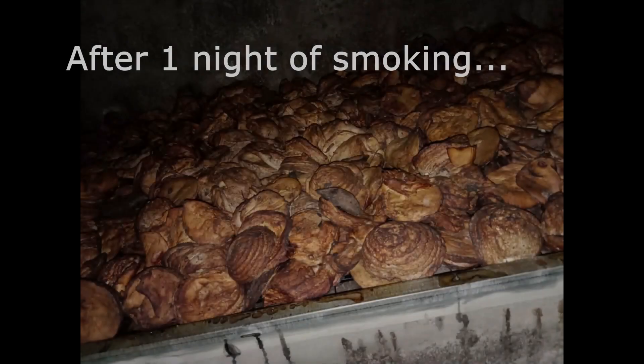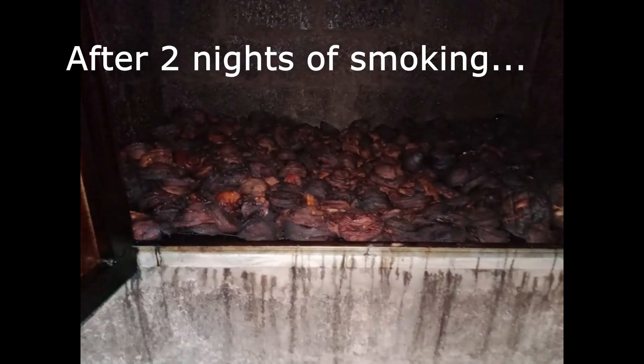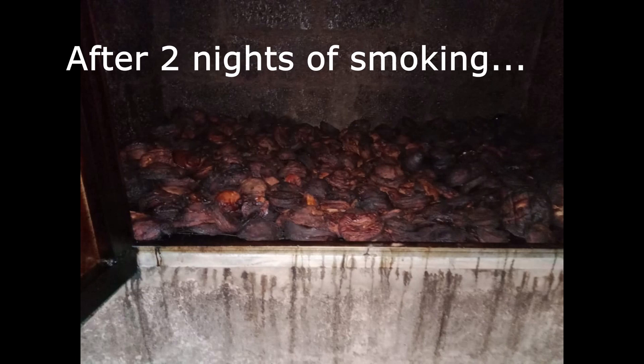After testing the efficacy of the smokehouse, we're quite happy with the way it's turned out. It looks like the project was a grand success.